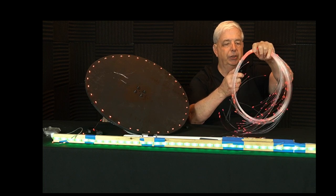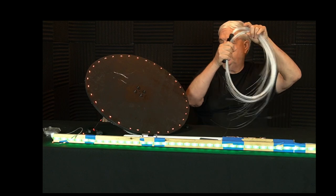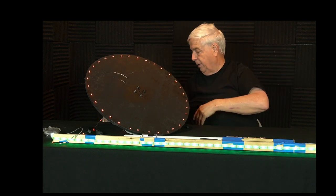You can change colors, you have multiple choices. So that's your basic light whip.